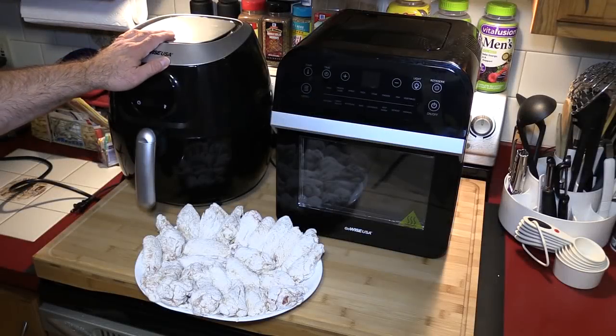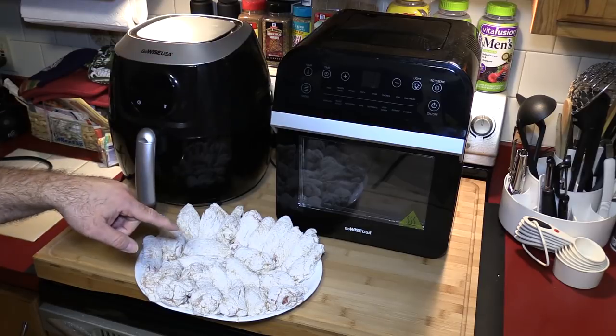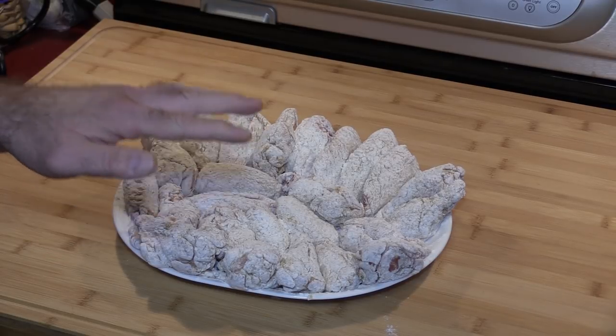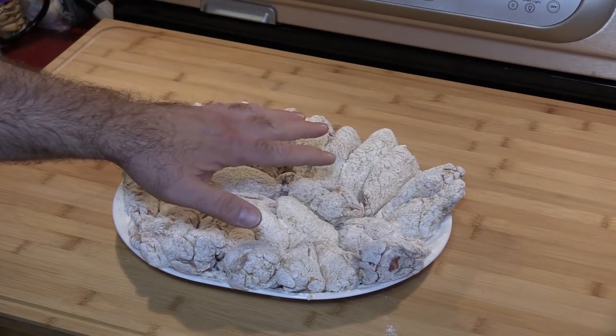Hello everyone and welcome, I'm Mario. Welcome to day two of the all-new GoWise USA air fryer oven. Today I'm putting old reliable — my GoWise USA 5.8 quart air fryer — against the new 12.7 quart GoWise USA air fryer oven. We're going to be doing some Kentucky Colonel seasoned flour wings. I prepared the wings off camera and I'll post a link in the description. We need to coat these with some oil, so I'm going to do one side right now.